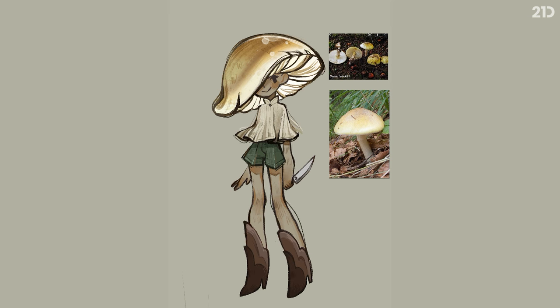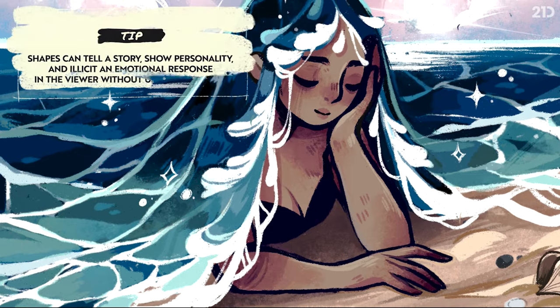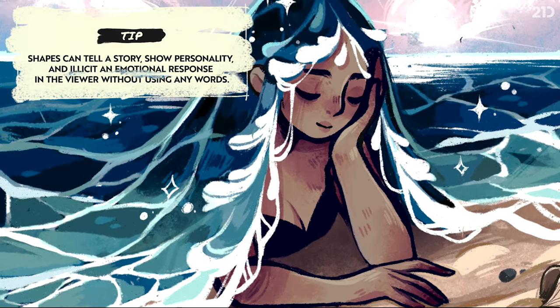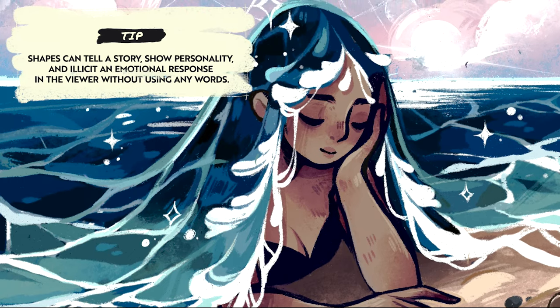If a character is based around a poisonous mushroom, for example, I'll give it a sinister edge. It's not a rule I always follow, but it can be a great source of inspiration and add a layer of depth to your creations. I also recommend sticking to a shape language that aligns with your chosen element — so if it's something flowy like the ocean, try incorporating flowy lines and calm energy. This will help set the mood in your piece.